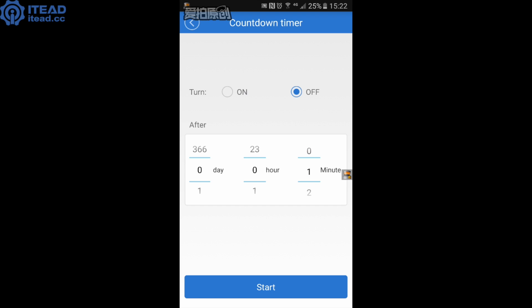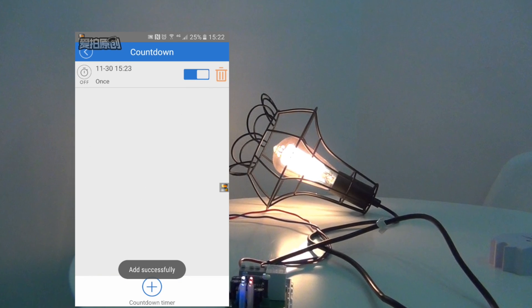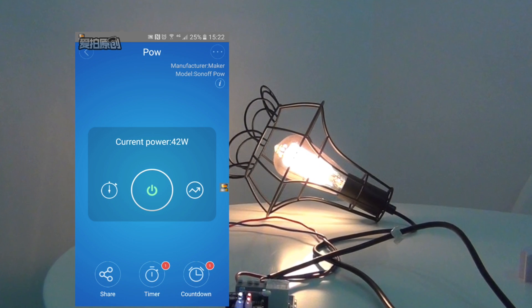Okay, get moving and try it to check out whether there are some energy-hungry appliances in your home. Thank you for watching.